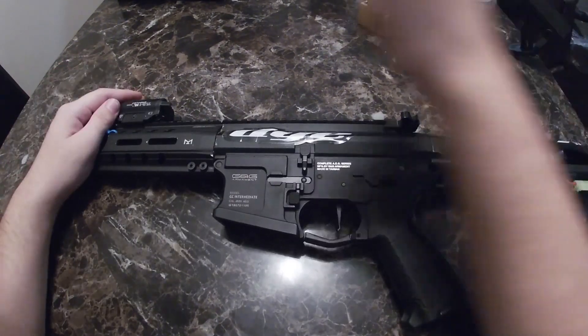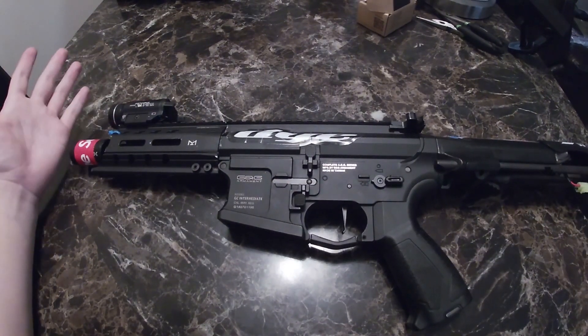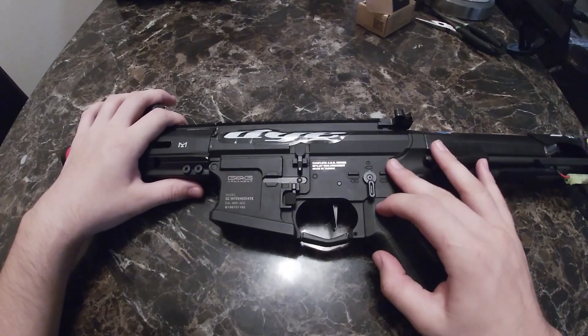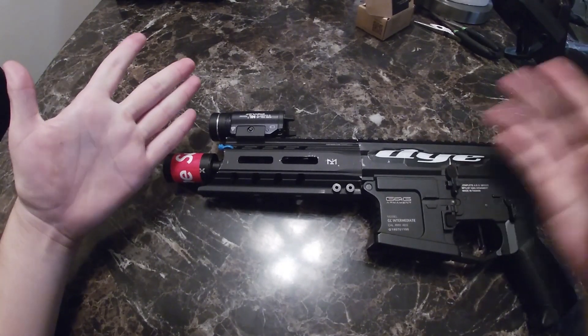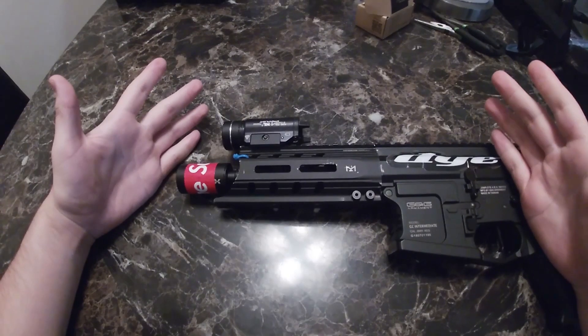This is my ARP 556 AEG. As you can tell I've got the new amplifier on it. Let's see how it sounds — it's on safety, now semi. Oh that sounds nice! Let's try it on full auto. That thing sounds sexy. To me it's loud — oh it sounds nice.